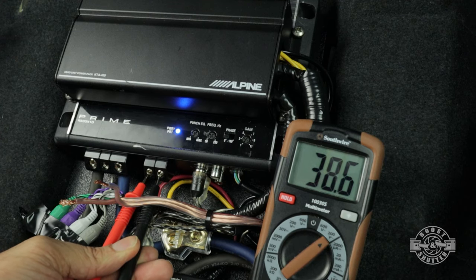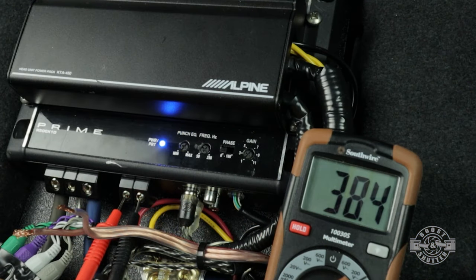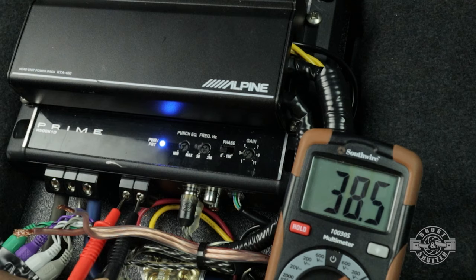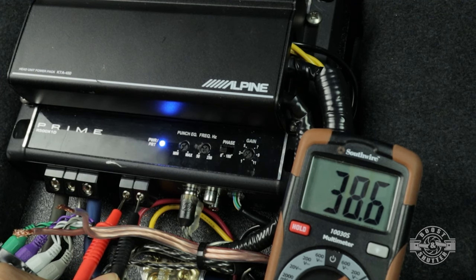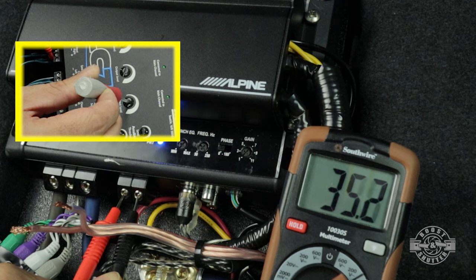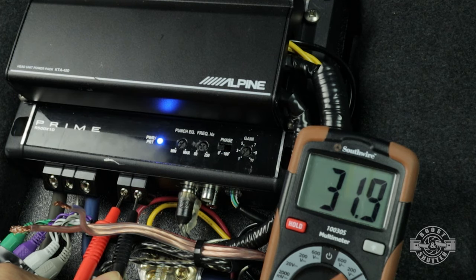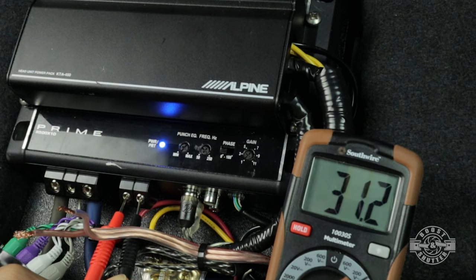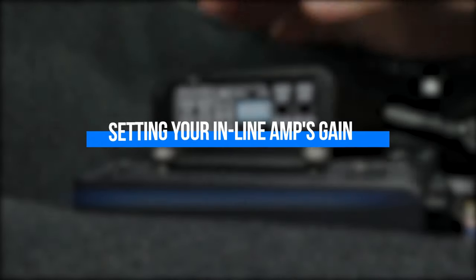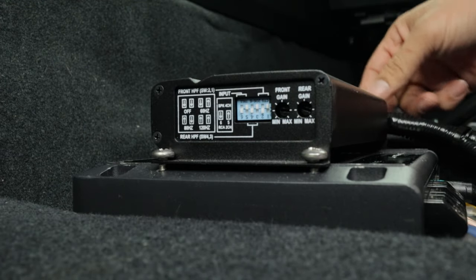I'm over the target and I'm already at the minimum gain. What I can do in this case is just turn down the output level on the line-out converter a little bit to get that voltage to where it needs to be — 31.6 volts. It's a very fine adjustment and even a small movement makes it jump quite a bit. So 31.4 volts — I'm happy with that. I can consider the gain set properly on this amplifier. Setting the gains on the inline amplifier is a little bit different because we cannot unplug the speakers off of it the way we did on this amplifier.